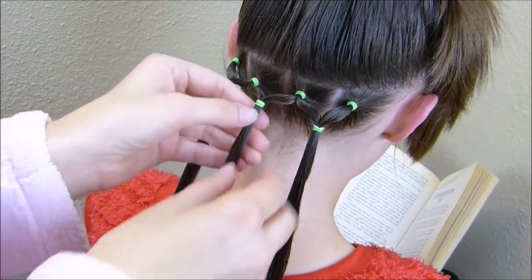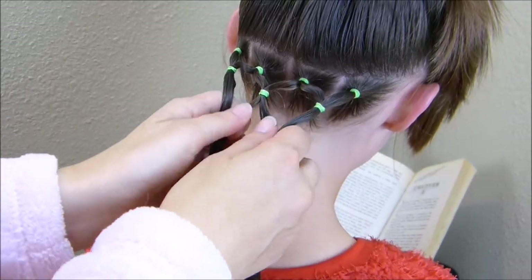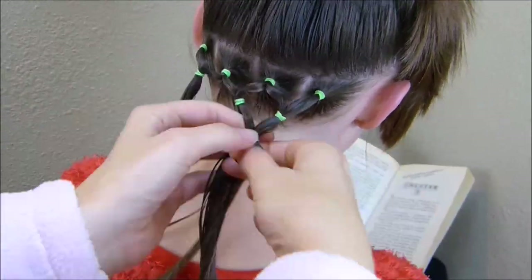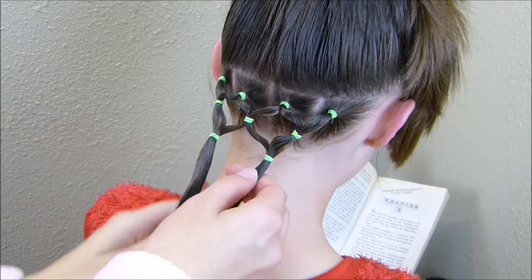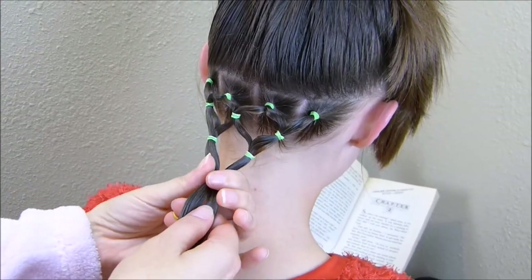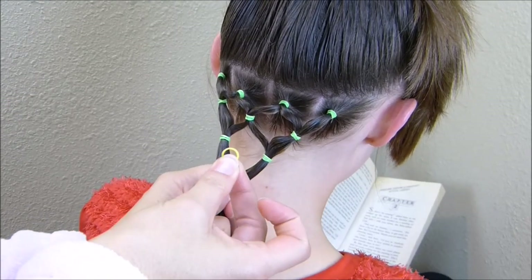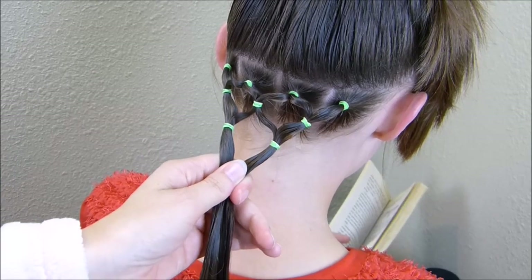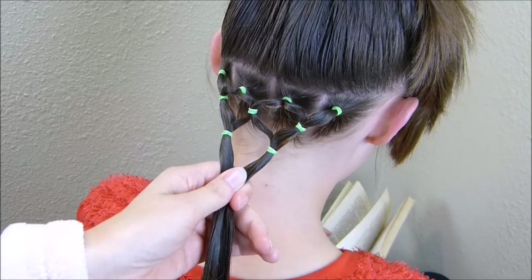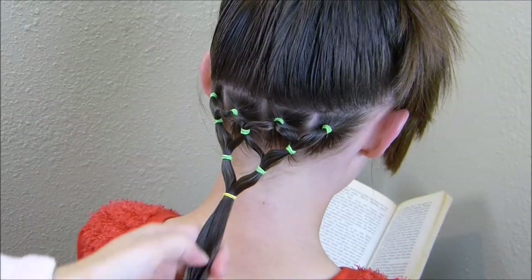For the next row, I'm going to split the center one in half again and combine it into the outside edges to form two more. Then this last row is going to be the top of the tree, so you just want to combine everything together into a point. You can use a yellow elastic for the star, keep going with green, or use a star clip or barrette at the top.